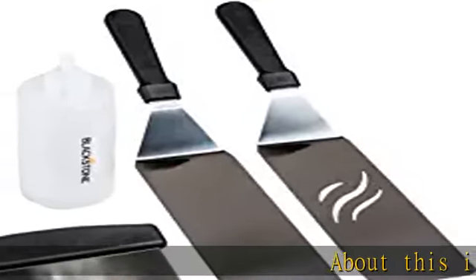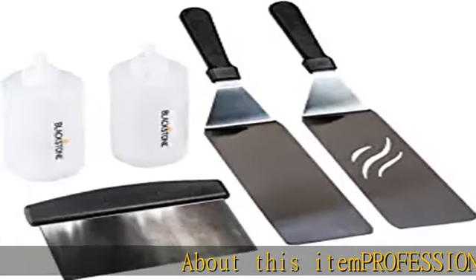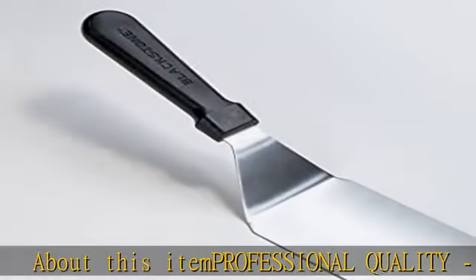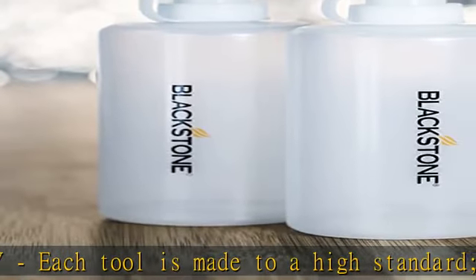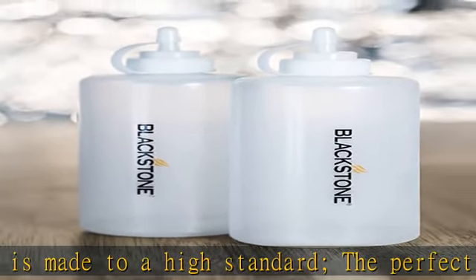About this item: professional quality. Each tool is made to a high standard — the perfect heavy-duty tool kit for any novice or professional alike. Made with stainless steel and quality composite, this grill kit is built to last.